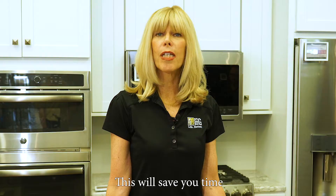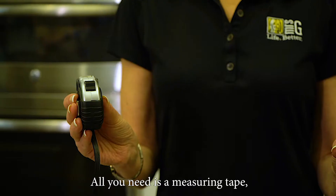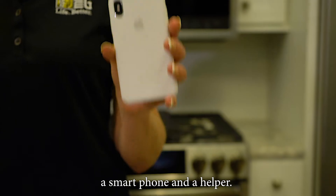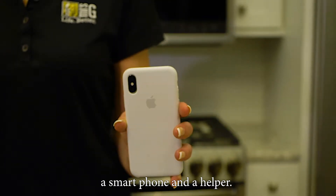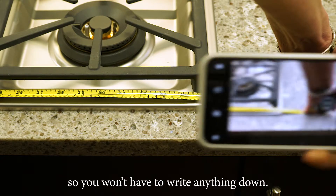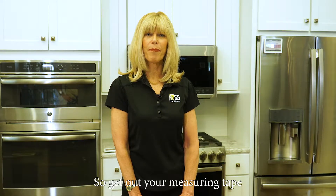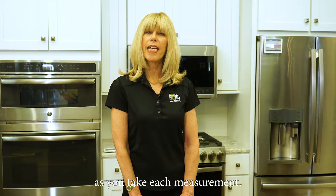This will save you time and make your whole shopping experience much easier. All you need is a measuring tape, a smartphone, and a helper. Take pictures of the cooktop as well as the measurements so you won't have to write anything down. Get out your measuring tape and have your helper snap a photo as you take each measurement.